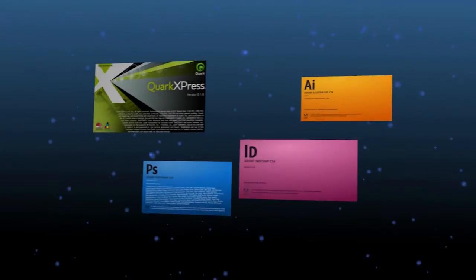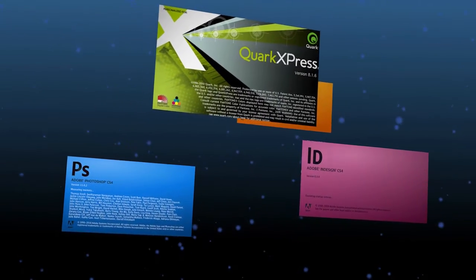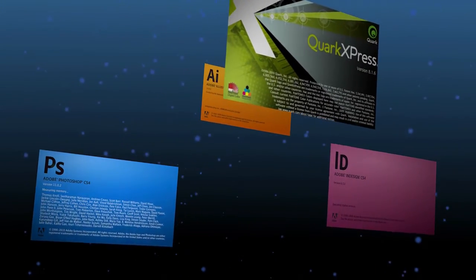To do this you will choose your layout application. It could be Quark, it could be InDesign, it could be Illustrator. A PDF will be generated out of this application.